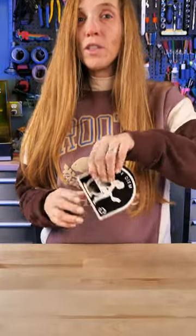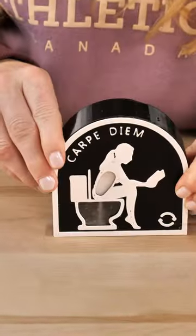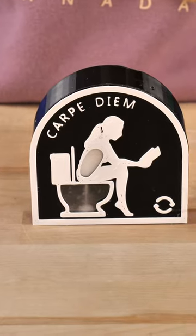We added some sand, glued it together, and all you need to do is turn it around to start. The goal of this is to make sure you don't spend too much time on the toilet.